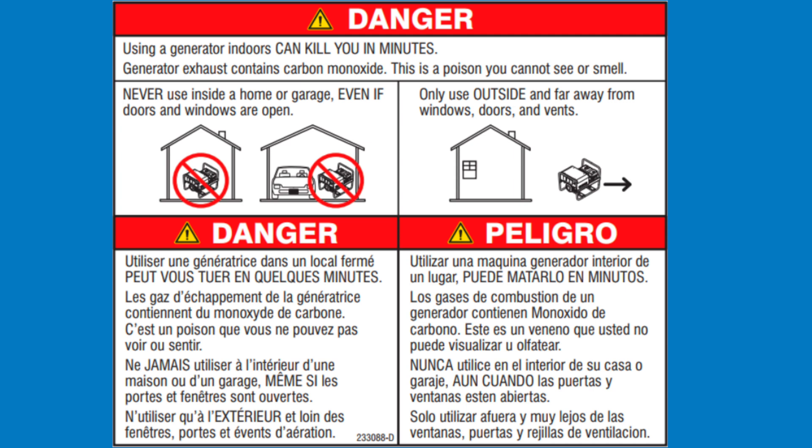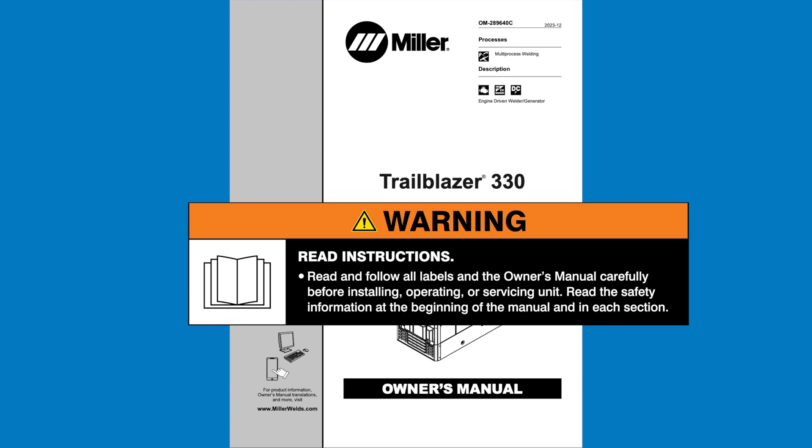Never use an engine-driven welder inside a home or garage, even if doors and windows are open. Our trained professionals are using engine-driven welders in a controlled laboratory setting with specialized exhaust ventilation equipment to prevent carbon monoxide poisoning. Never use these machines inside a home or garage. Always read and follow all labels and the owner's manual carefully.